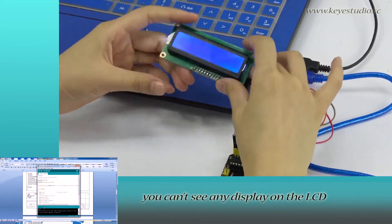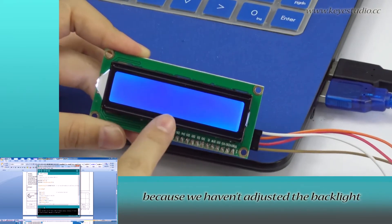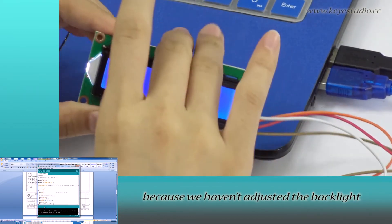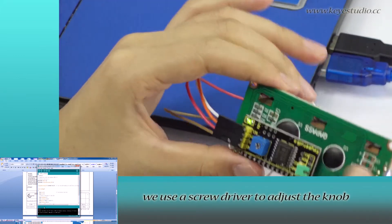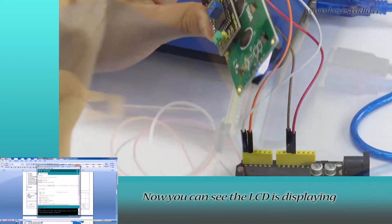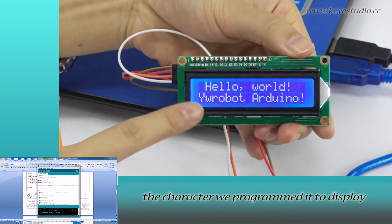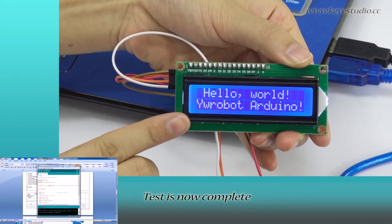You can't see any display on the LCD yet because we haven't adjusted the backlight to proper brightness. Here, we use a screwdriver to adjust the knob on the back. Now you can see the LCD is displaying the characters we programmed it to display. Test is now complete.